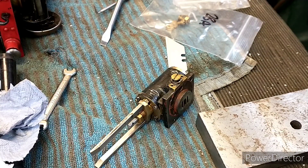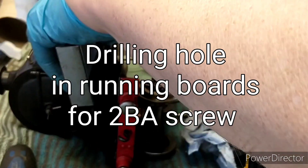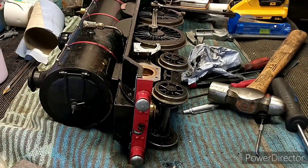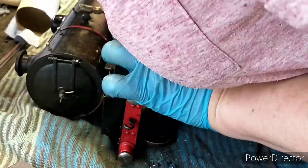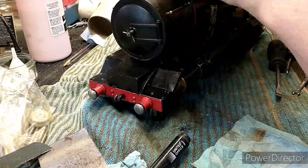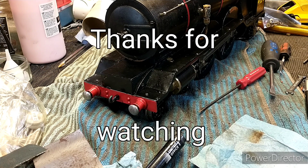I've now done everything I need to do on this side, so I'll reassemble it - I'll put you on time-lapse for that - then turn the loco over and do the other side. I'm pretty pleased with that - it seems to turn over really smoothly. I'm going to do the other side now but I won't do that on camera. Hopefully that's been interesting - like, share, subscribe and I'll see you in the next one.